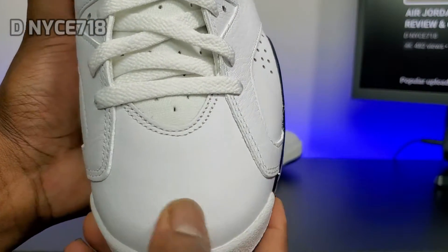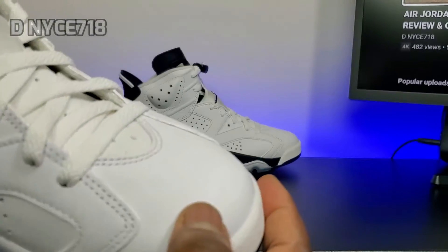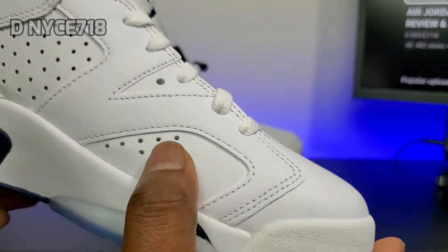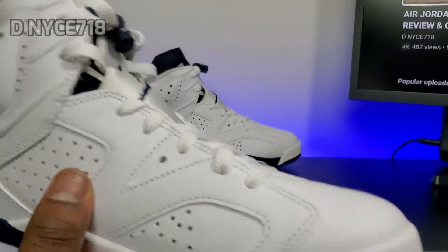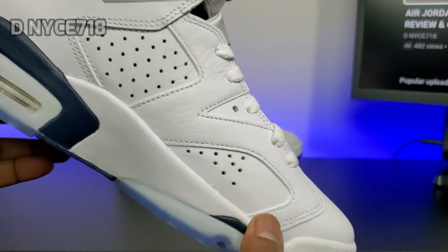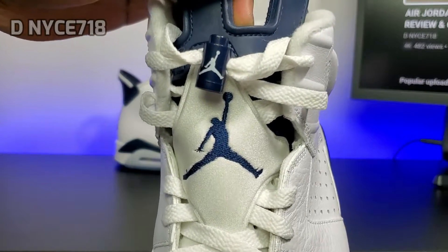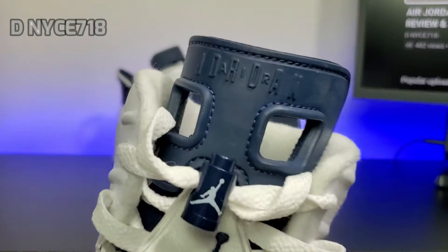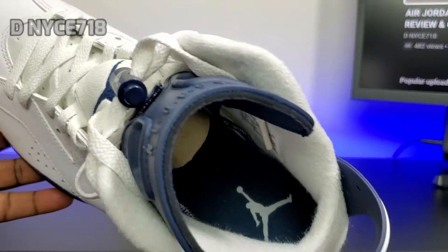The soft tumble leather is all over the shoe, even on the toe box, which you usually don't get on 6s. This is going to break in nicely when you're wearing it — it's not going to have that stiff hard leather on the toe box. The leather is a nice decent quality; I think this is the first time I see tumble leather all over like this. Usually the toe box is more of a stiff leather. You got the white mesh going up the tongue with white laces, a navy blue Jumpman on the tongue, the navy blue lace lock with the white Jumpman, navy blue pull tab with the Air Jordan branding, a white sock liner, and a navy blue insole with the white Jumpman.